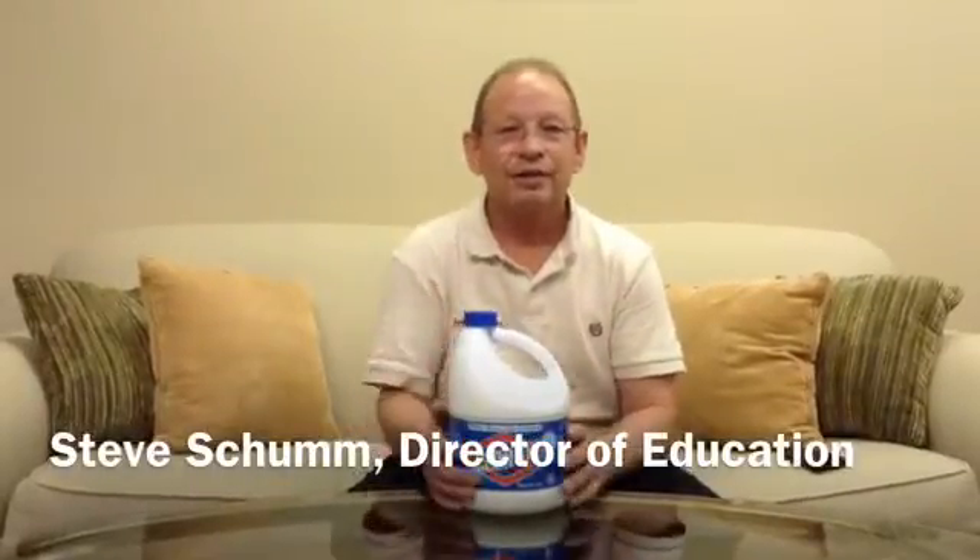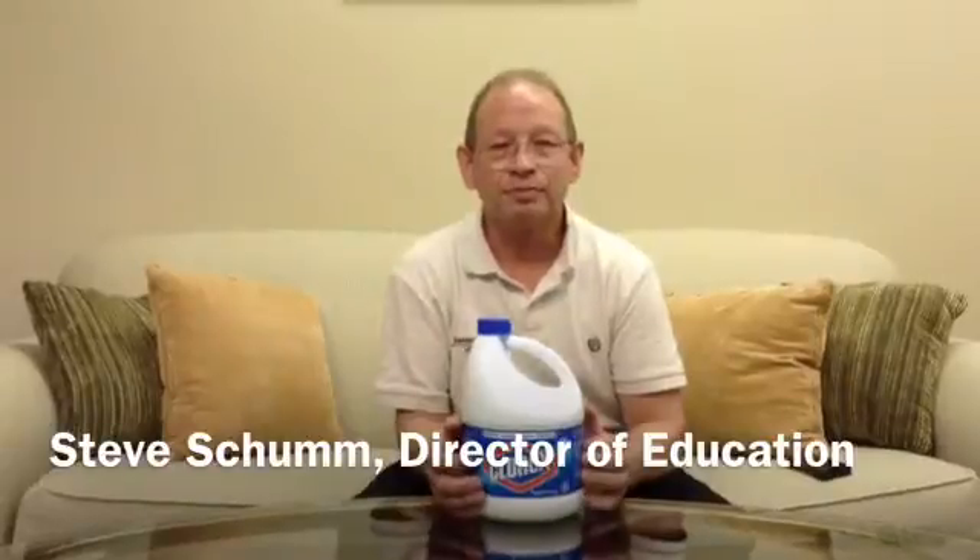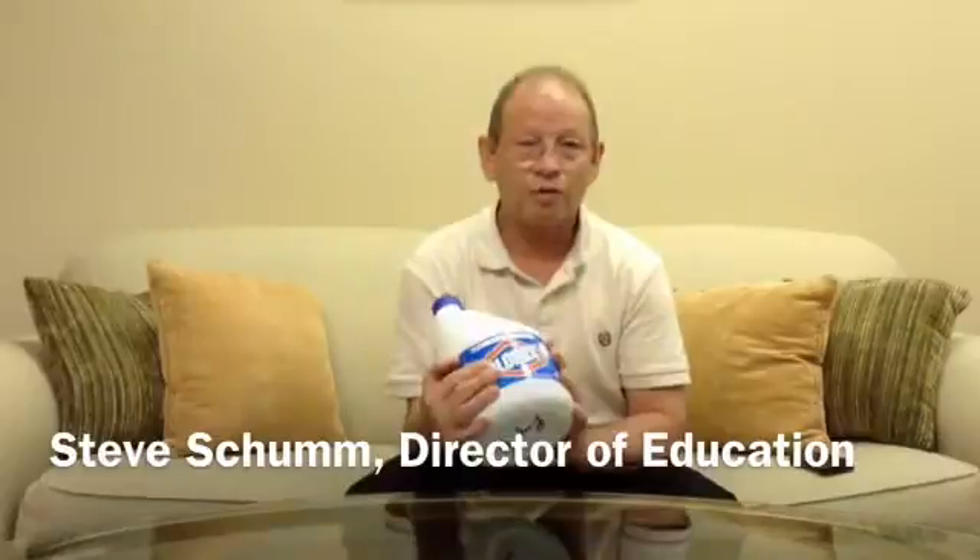I'm Steve Schump, Director of Education at Brooks Fire Water Restorations, and a tip for your success. A lot of people think that during a storm surge or a lot of rain, the first thing they want to do is prevent mold buildup and growth by putting what we know as Clorox or bleach all over their substances. This is not the case.